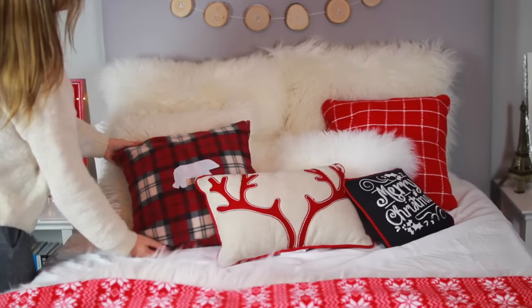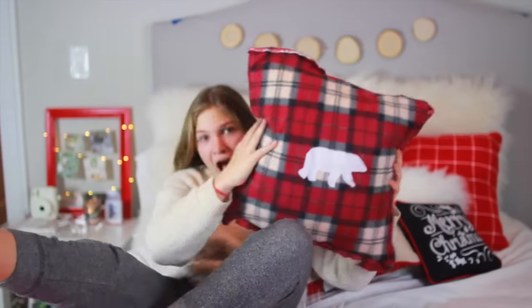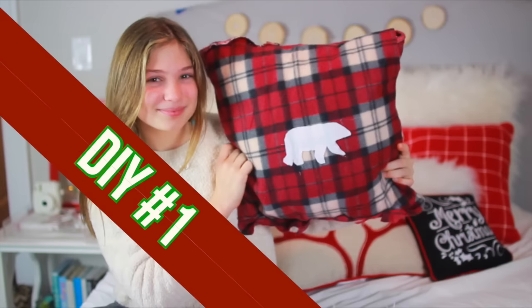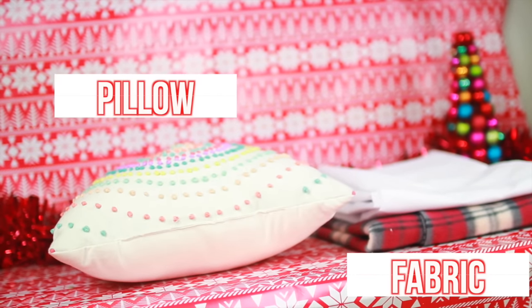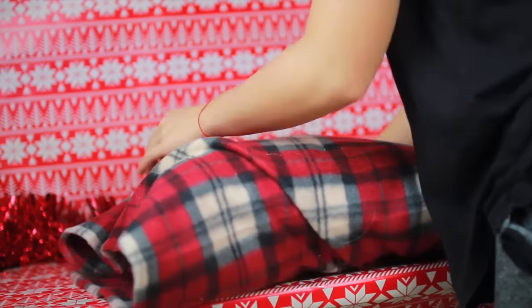I decided to make my own pillow out of a pillow I already had for my bed, which leads us to the first DIY of this video. For this DIY you'll need a pillow - I already had this one and I decided to recover it. You will also need two fabric colors. I decided to cover my pillow with this cool plaid fabric which I got from Amazon.